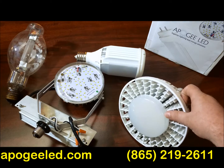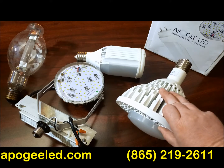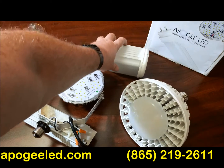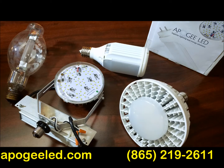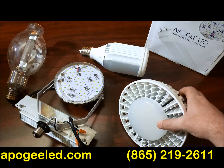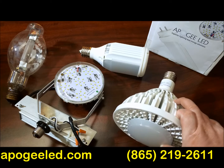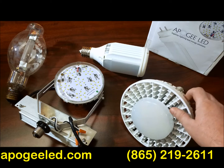Option number one is a plug and play ballast compatible. This is a vertical, this is a horizontal version. It's limited to 400 watts maximum. You screw it in and it's good to go — that's the upside. The downside is if the driver or anything else fails within this bulb after the warranty period, then you've got to replace the whole bulb and it's at your expense.